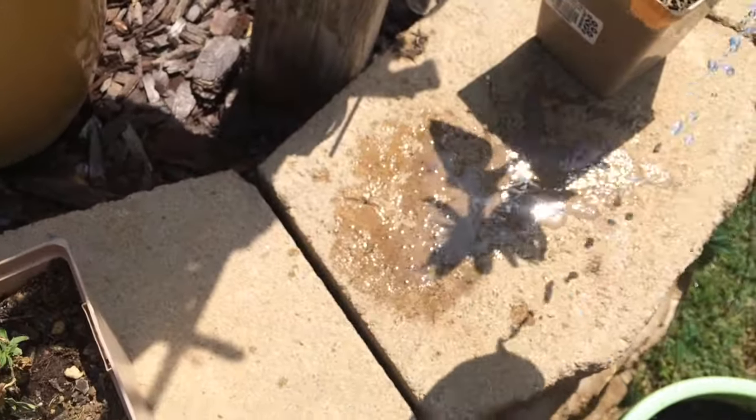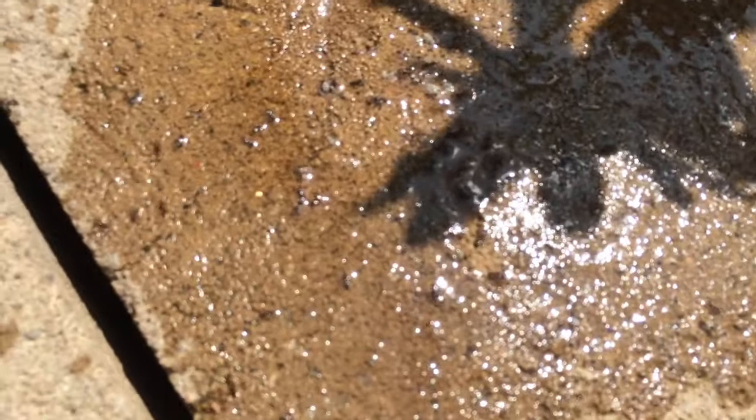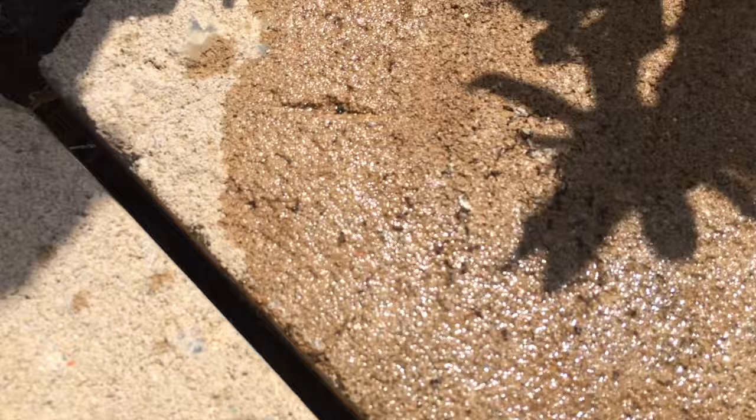I'm just going to put a little bit down. They're still moving — they won't move for long. I'll let it lay down in a little crack too, so I'll wet this whole area down.